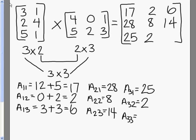And that is our final answer: 17, 2, 6, 28, 8, 14, 25, 2, 8.